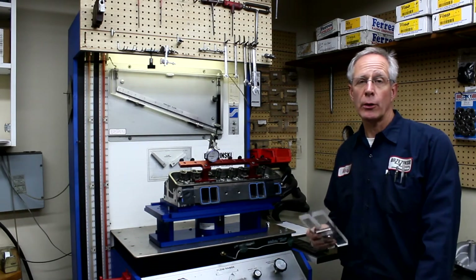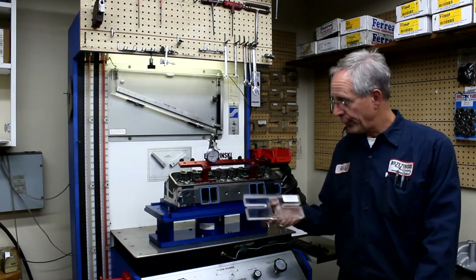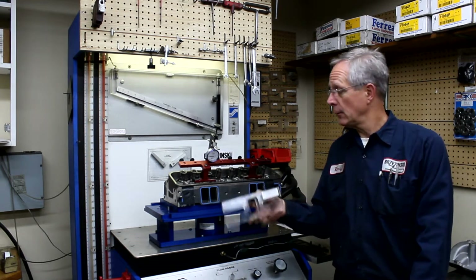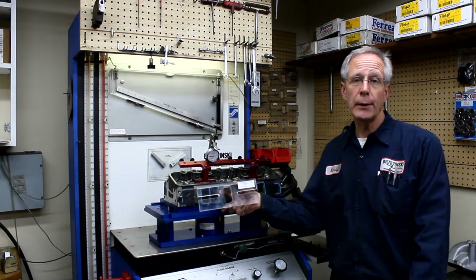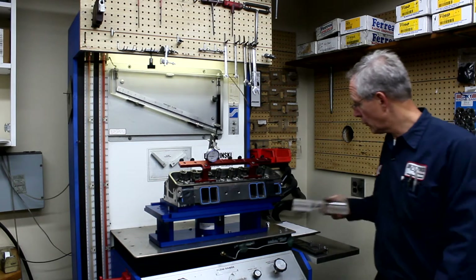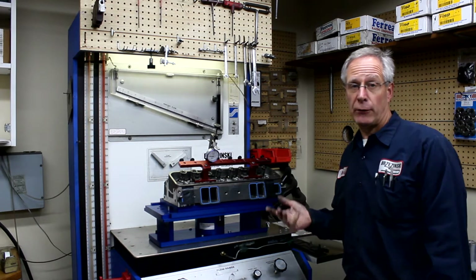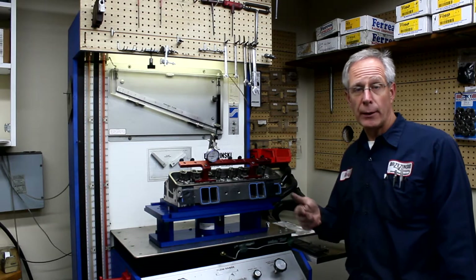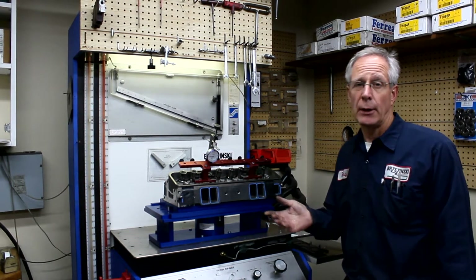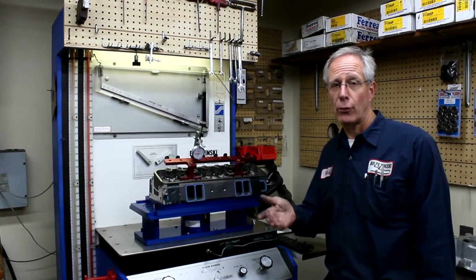Welcome back. Now what we're going to talk about is how to flow test an intake manifold. Previously, we flow tested everything with a three-quarter inch radius flow guide directly mounted to the cylinder head. I call that gross intake airflow, kind of like your gross pay and your net pay. Everything on the intake side that you're going to bolt on — the intake manifold, the carburetor, and so on — is going to decrease your gross airflow, just like taxes decrease your gross pay.